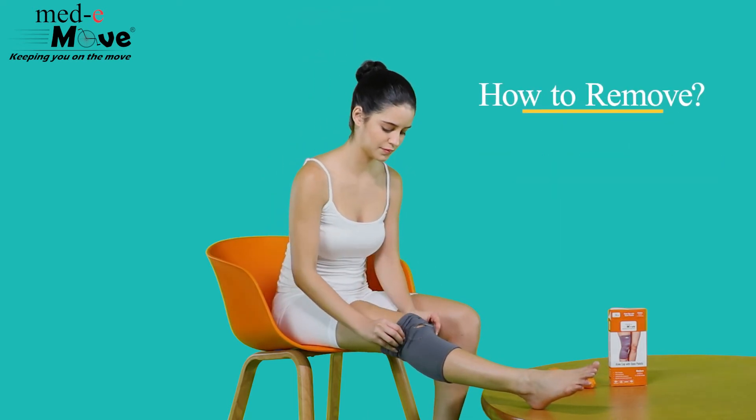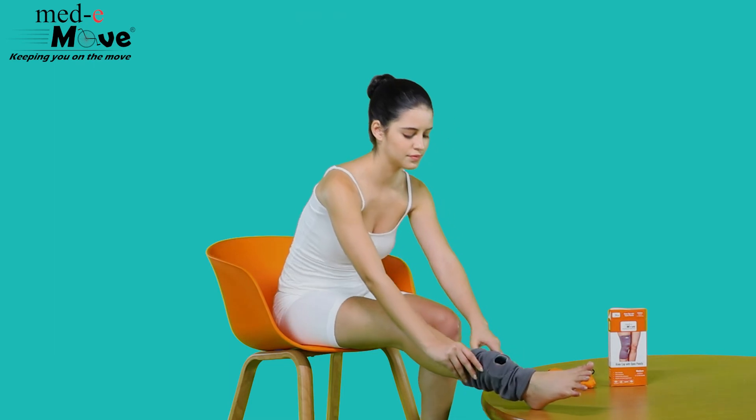Now let us see how to remove the kneecap. Simply pull the kneecap down for easy removal.